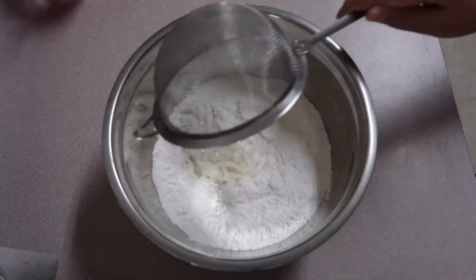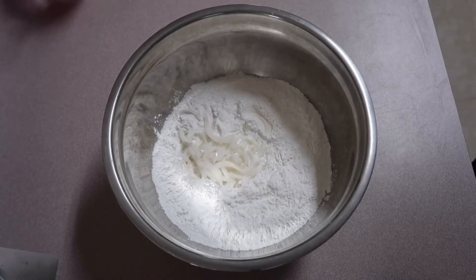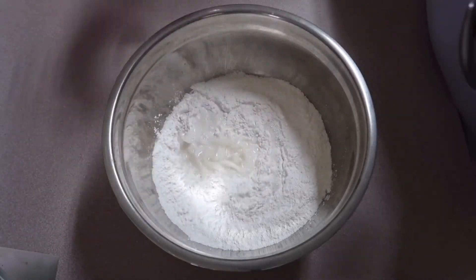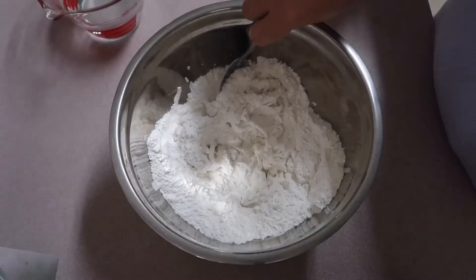After whisking, we can now add the cup of young coconut. Next is to gradually add some water and mix the ingredients together until we make a dough.